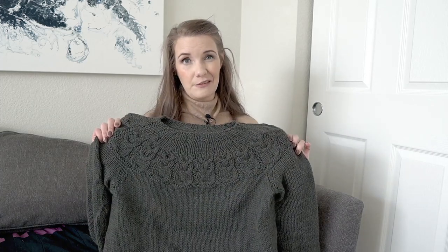Luckily, this worked out really well. When I initially finished this sweater, I thought it was a little bit small and a little bit tight. But once I blocked it, everything turned out beautiful, and I love the fit I get from it.